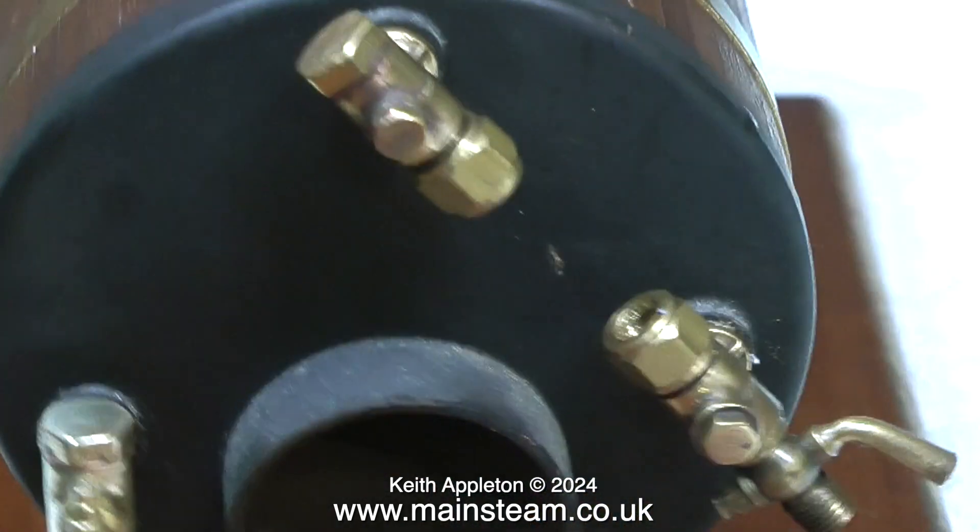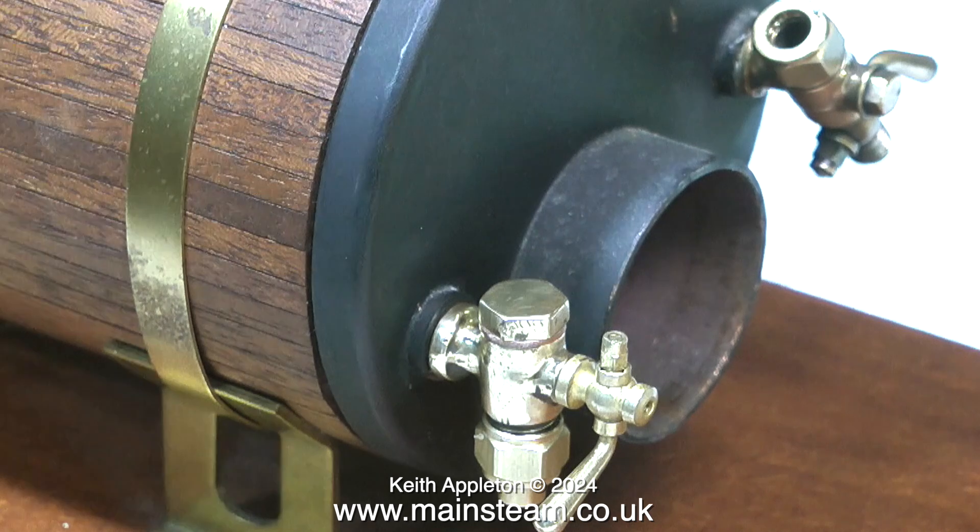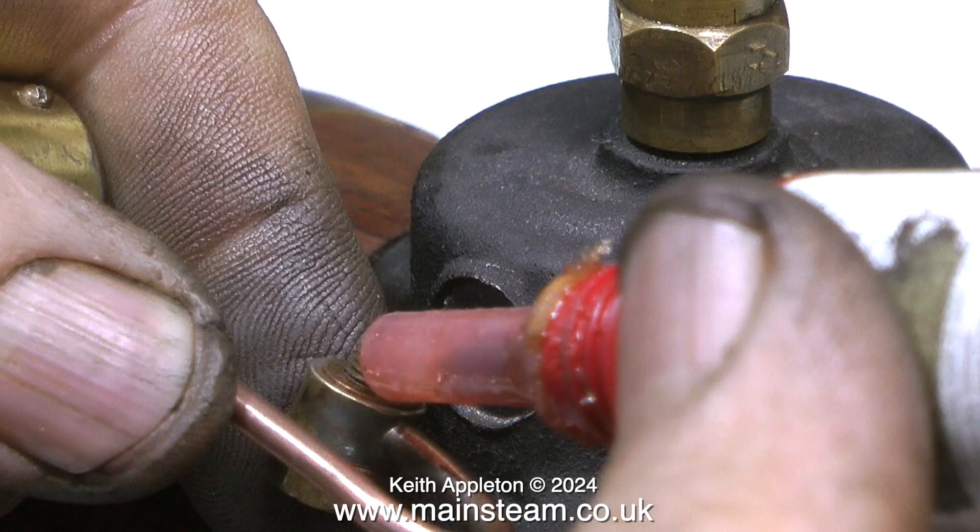Most of the problems with boiler fittings are caused by impurities in the water. You could use distilled water, which is okay for small models, but in a good steaming session I would go through a gallon of water. I use tap water because I like to live life on the edge — I just clean out the boiler periodically with some kettle descaler.